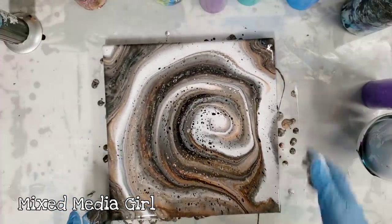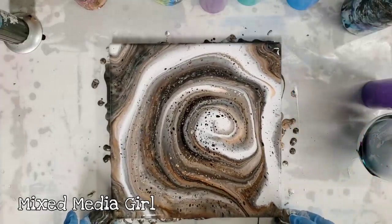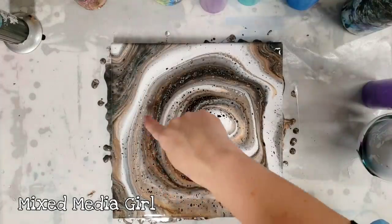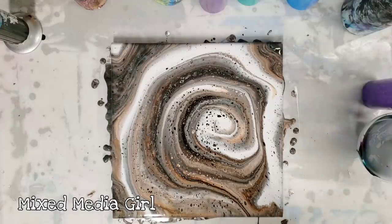That was very unexpected, but I'm really happy with this. I'm going to go ahead and let this sit here for a little bit and we're going to see what else develops. I actually do see some blue popping up through here. Basically the colors are underneath and I'm going to see what comes up through it. We will be back.